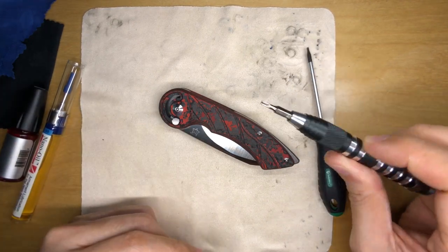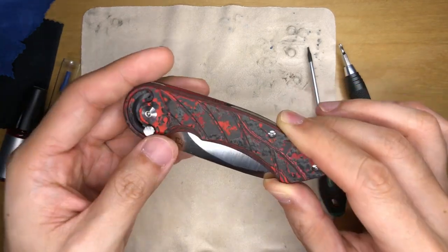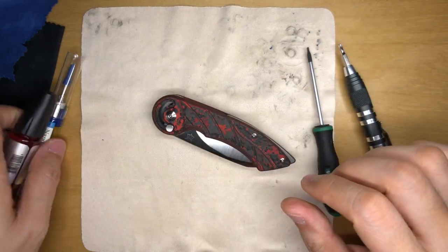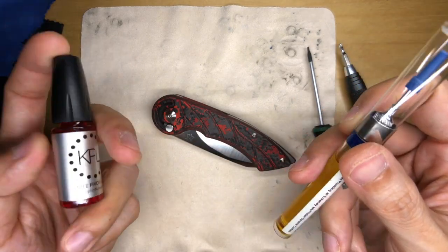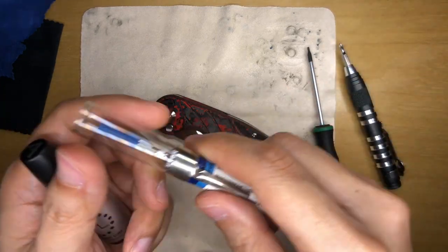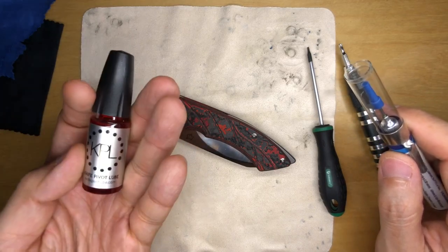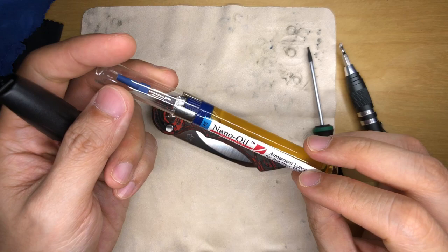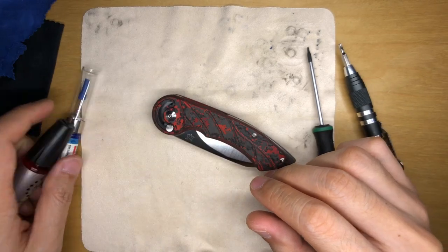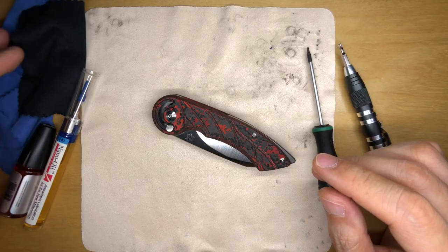The tools I have are quite simple: a T6 Torx screwdriver and a T8 Torx screwdriver. There are four T6 screws on this knife. I haven't decided which knife lube to use, because this mechanism isn't your typical flipper or thumb slot opening knife — it's not a frame lock. I'm considering KPL, which is really thin, or 85-weight nano oil. I also have a couple of microfiber cloths to wipe up extra lubrication.